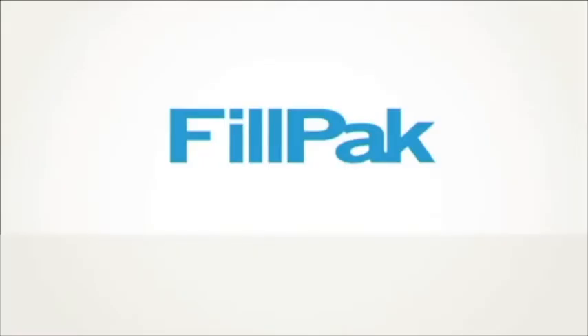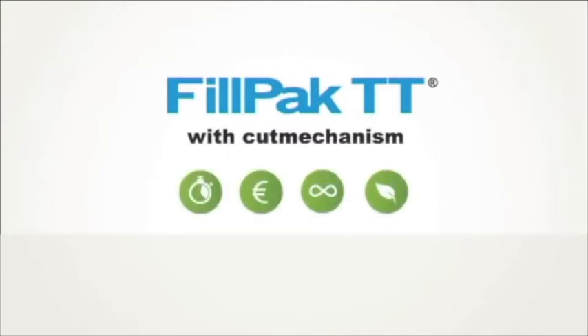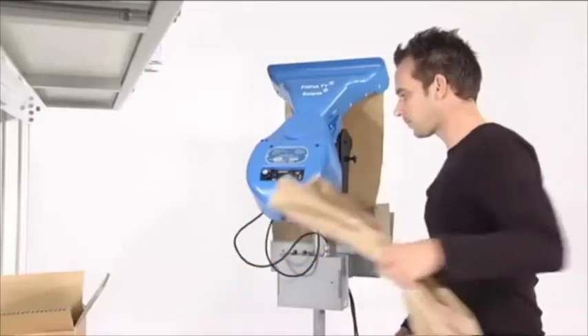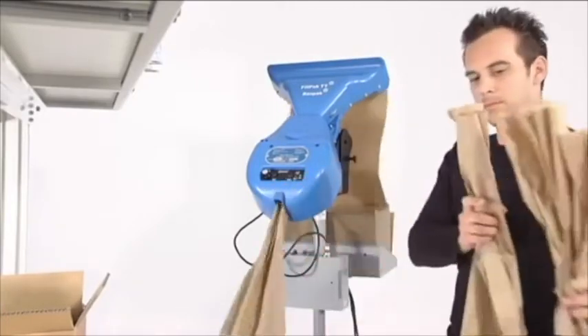The fastest solution for void fill: Fill Pack TT with cut mechanism — time-saving, cost-efficient, flexible, and green. The machine converts one layer of craft paper into a high-volume star-shaped paper configuration, which can be used as a very effective filling material.